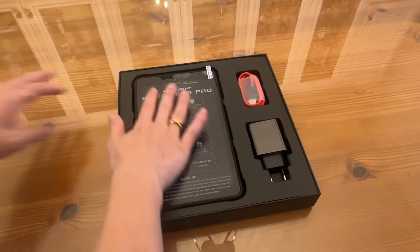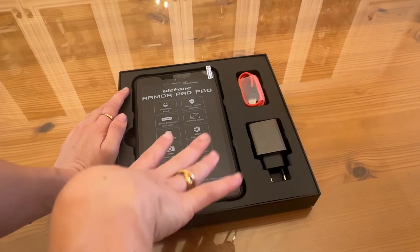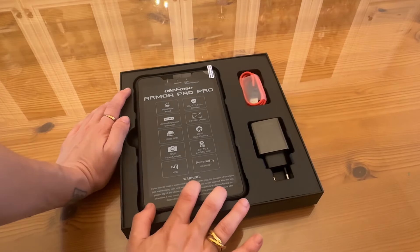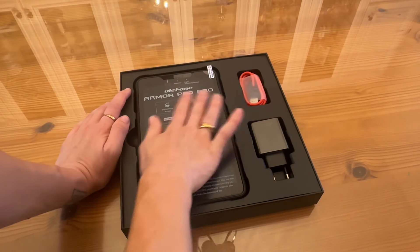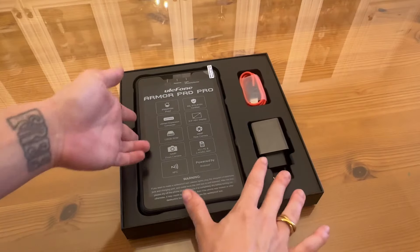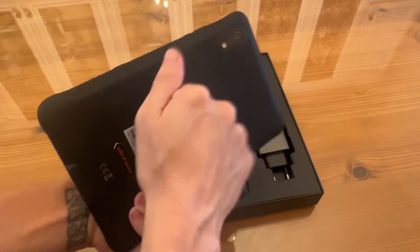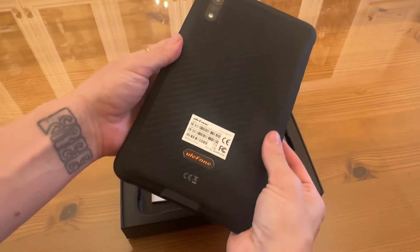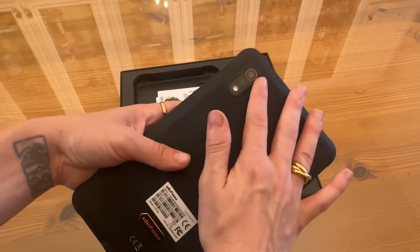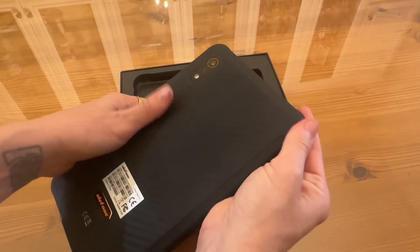Let's check it out — this is the Armor Pad Pro. Beautiful size. It's big enough to see the screen clearly whether you're reading an ebook, watching videos, scrolling the internet, or doing business, but also small enough to tuck away and travel light. The thickness is pretty reasonable, and this is where the magic happens — this incredible armored case synonymous with Ulefone. Even the camera is super protective, with a beveled edge that is drop proof.